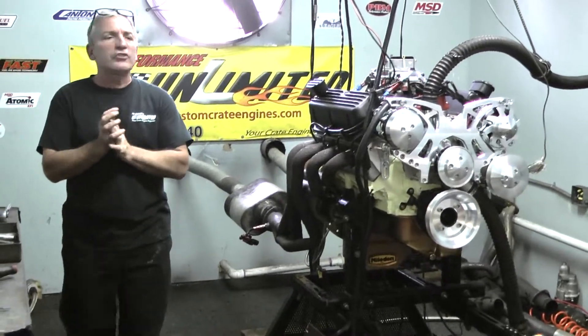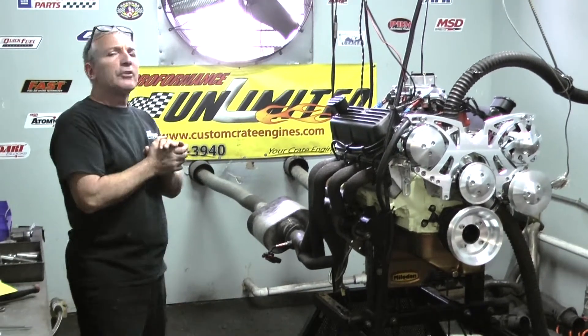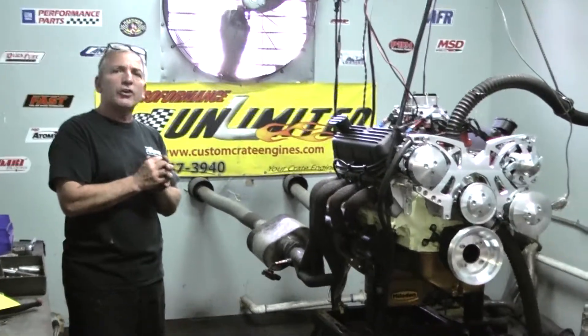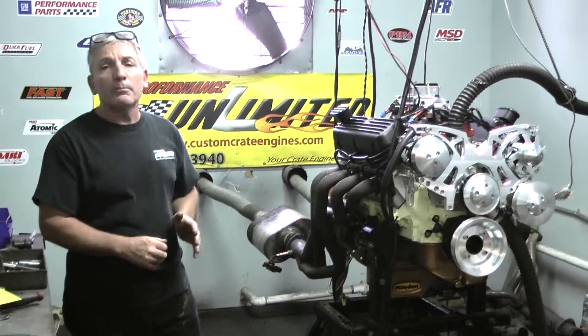Hey, this happened to be one of our 347s. We were doing a little experimentation for a customer, and they wanted to make a little more power. We just got done making 517 horsepower. Pretty impressive.